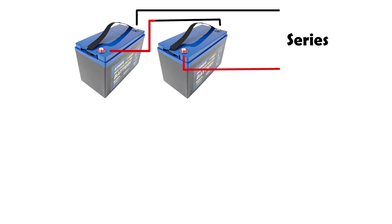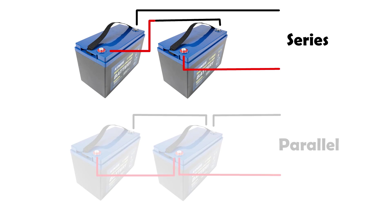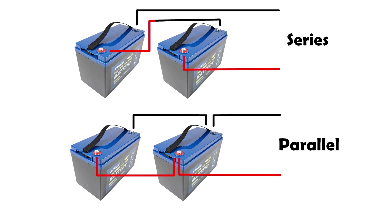When joining batteries together you can join them in a series or in parallel. Joining them in a series gives you double the voltage but still only 115Ah from both batteries combined. Two 12V batteries in a series would then be a 24V system. You would connect them as shown on the diagram. The alternative would be to join them in parallel, which doubles the amp power and keeps the voltage the same.